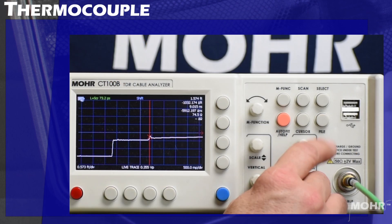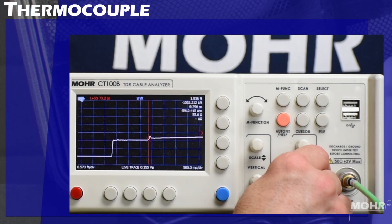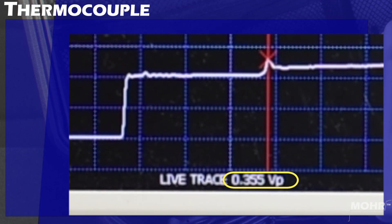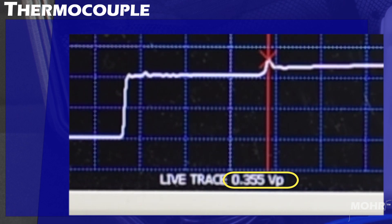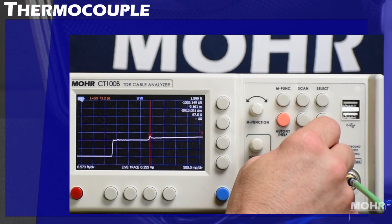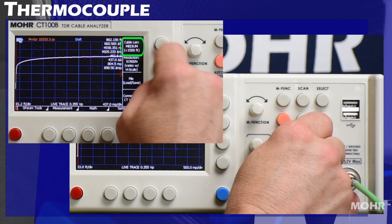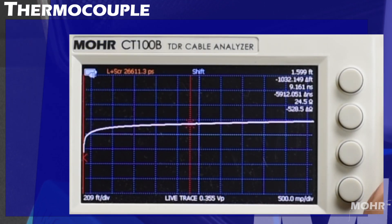I am going to first find the start of the cable with cursor 1 at the adapter, then zoom out — way out. Notice the low VP of 0.355. That is nearly half the VP I have demonstrated most cables at. And since the TDR measures in time, it sees this as a very long cable.